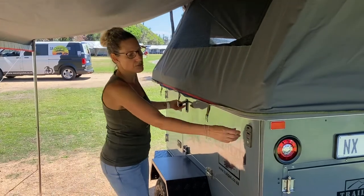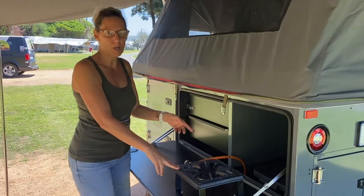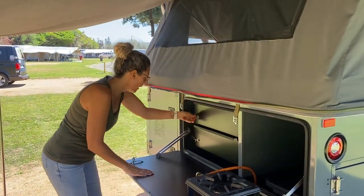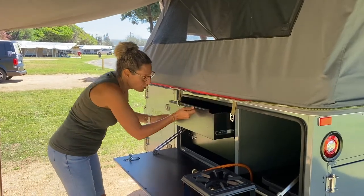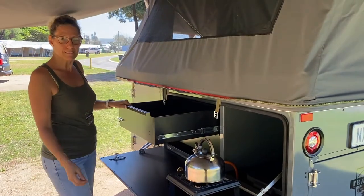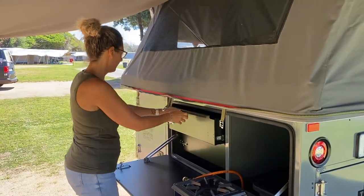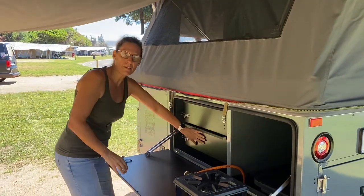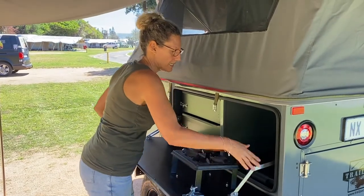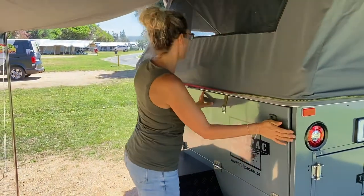Now we're going to move on to some storage. We have a single gas cooker here with a gas bottle. We have two storage drawers here with a nice little barrel lock — easy to open. Got your kettle, coffee in the morning. Easy to close, put it back. Another drawer at the bottom — this stays in place, got a nice little lock here, just release it to close. And latch the door closed.